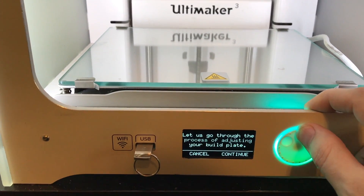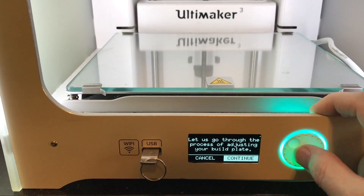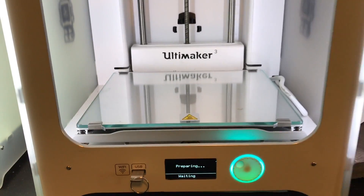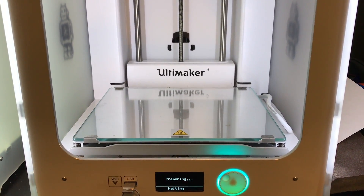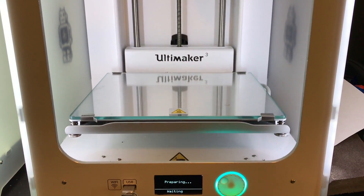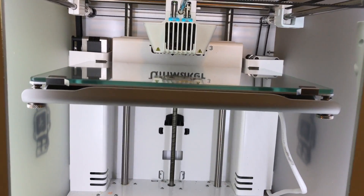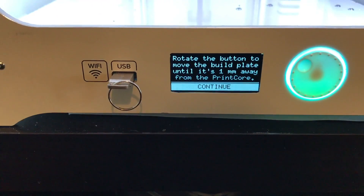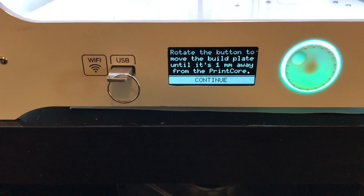It's going to guide you through this process and tell you each step of the way what to do. Select continue. It's going to go ahead and lift the build plate up for us. It's going to stop about an inch or so down from the nozzle, and the display tells us to rotate the button now to move the build plate until it's about one millimeter away from the print core.